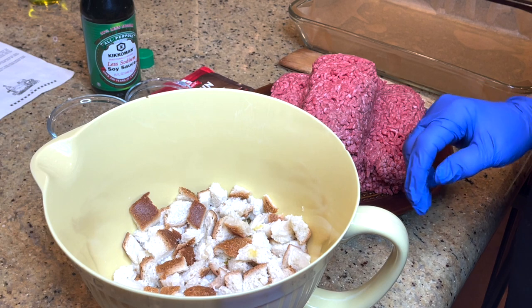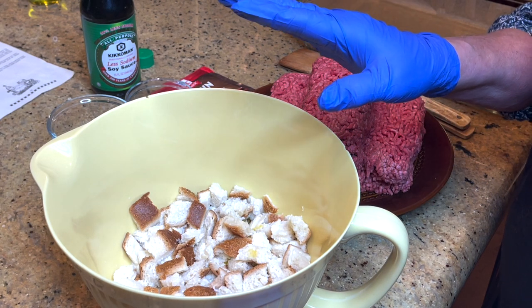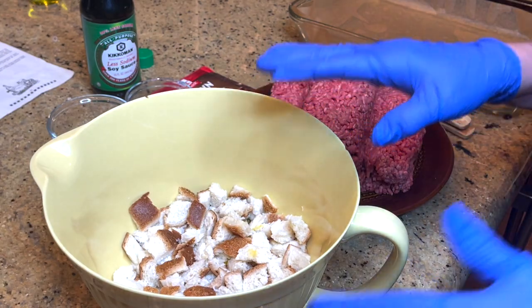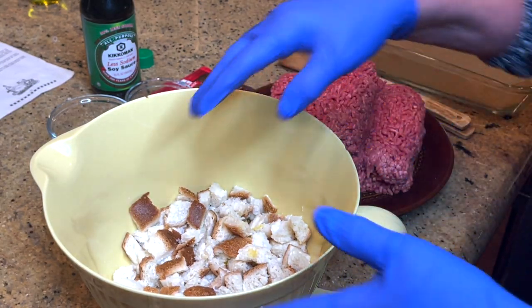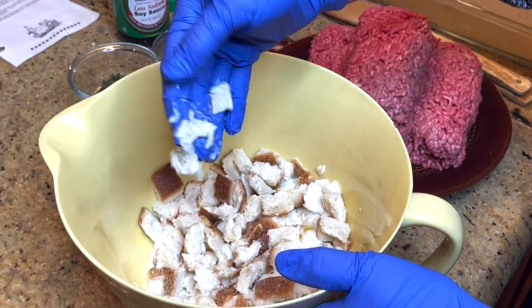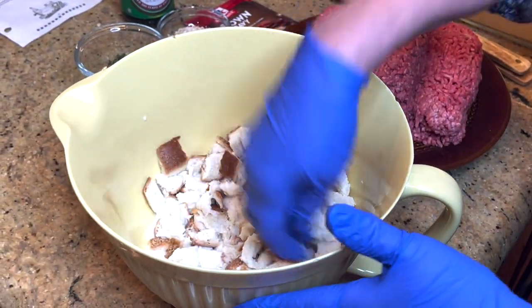My mom's recipe is four slices of bread cubed, and then you soak it in a half a cup of milk. I already did that just so that they can start to soften, because they're already kind of falling apart — just to save time.